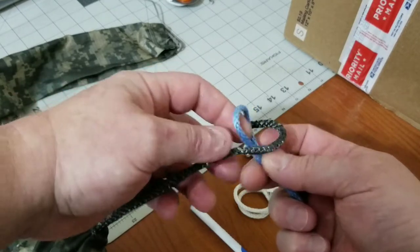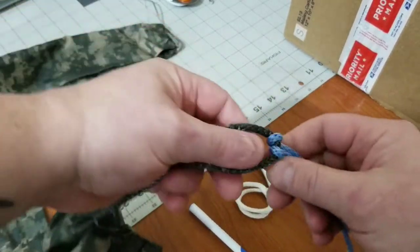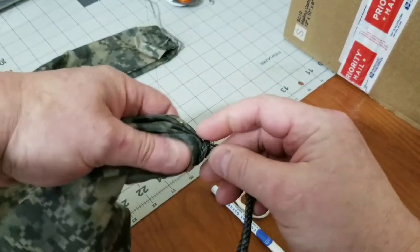You could simply just lark's head the loop on there like that — you don't need the toggle unless for some reason you need to be able to instantly take it apart. But back to the part of this question about replacing the continuous loop with a soft shackle.